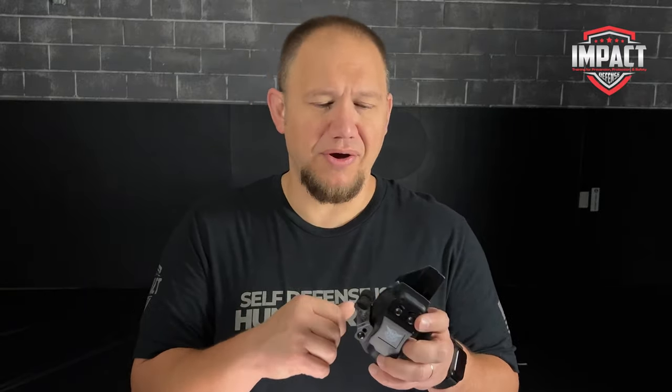I've also been very impressed by the clip. It's held together very very well — it's got really good retention on the clip and holds to your belt really well.